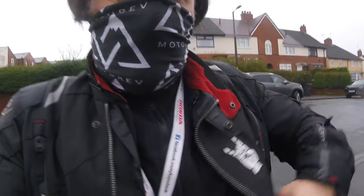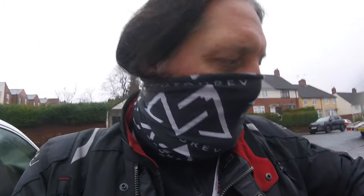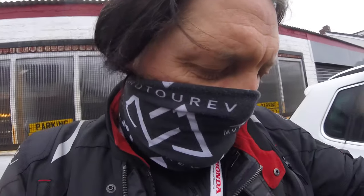So here we are at Bailey's Garage, getting the MOT done. And what have we got on today? We have the Gerbing Premium heated liner for the jacket. So we're going to see what it's like, how we set it up, how we plug it in, and how warm it is.